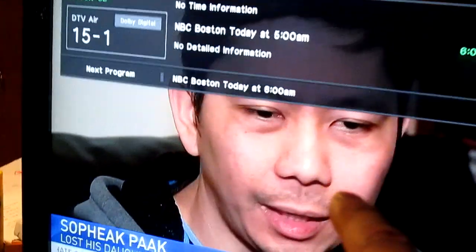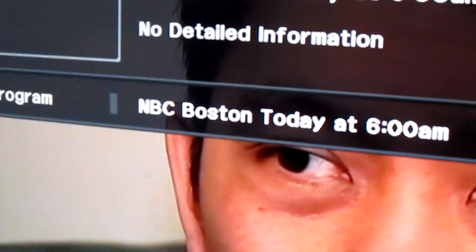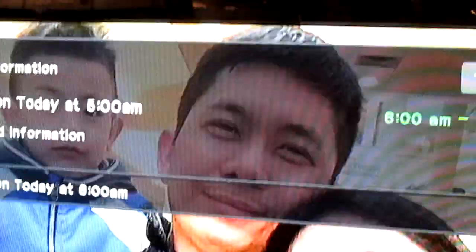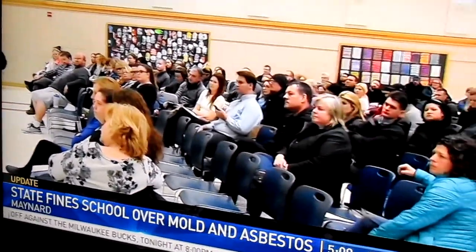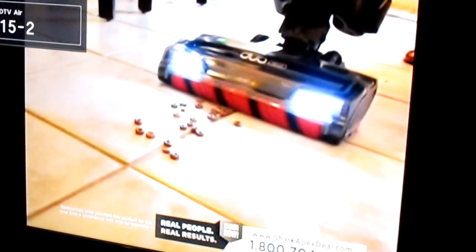And that is NBC Boston, right there. Right now the time is 5 o'clock — actually it's 5 a.m. Eastern Standard Time. I know for a fact that I wanted to get this channel so bad but wasn't able to, but now I'm able to. So I'm actually glad that using these steak knives works.